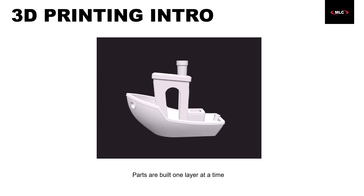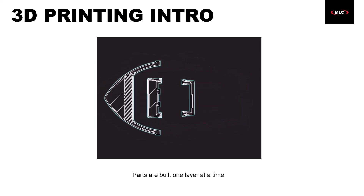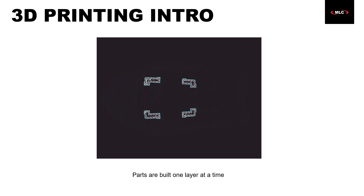Starting with the similarities: all three of these techniques build a part up layer by layer, cross-section by cross-section. Here's a quick example of what I mean. We start at the bottom, we work our way up, and we create our part this way.